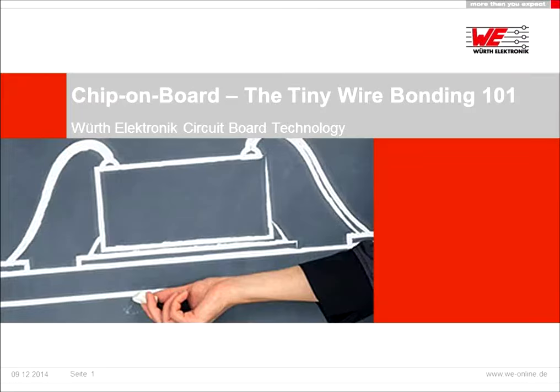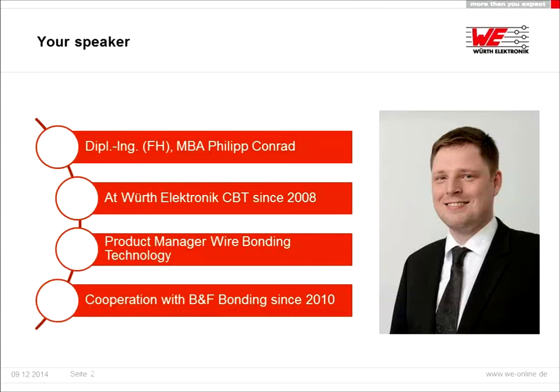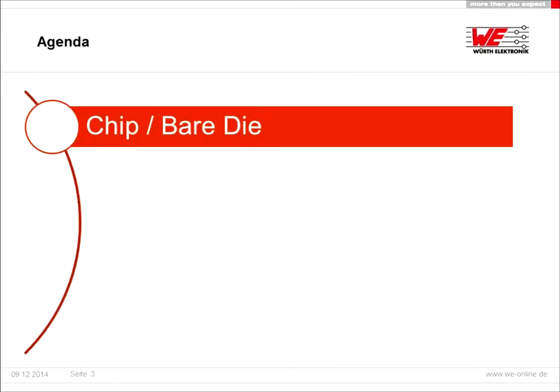Good morning everybody. I'm very happy to show you today our tiny Wire Bonding 101. As an introduction, we do the wire bonding service since 2010 in a strong cooperation with B&F Bonding.